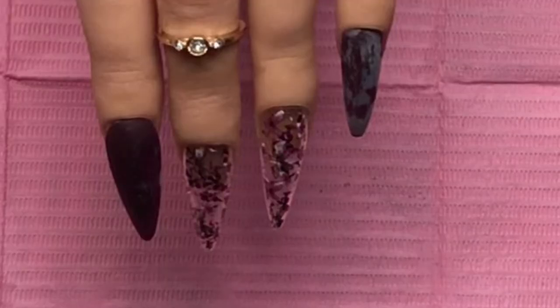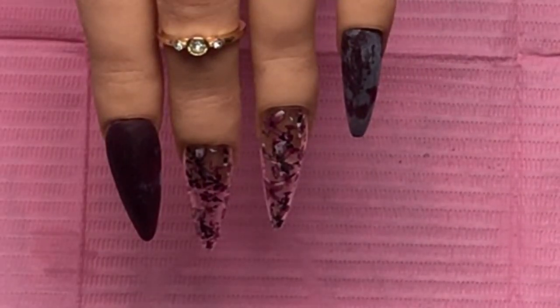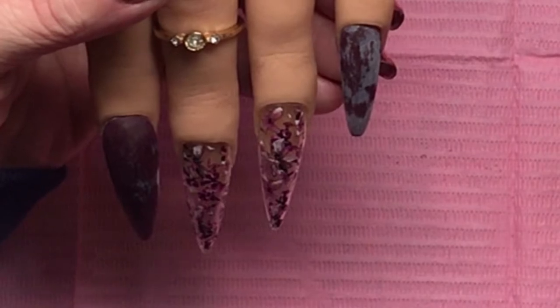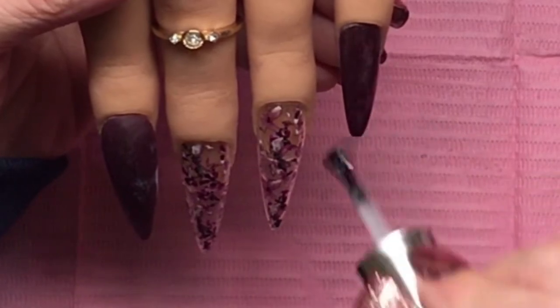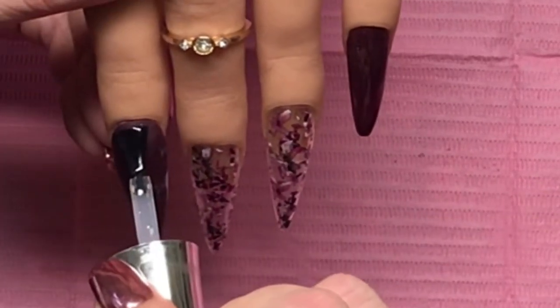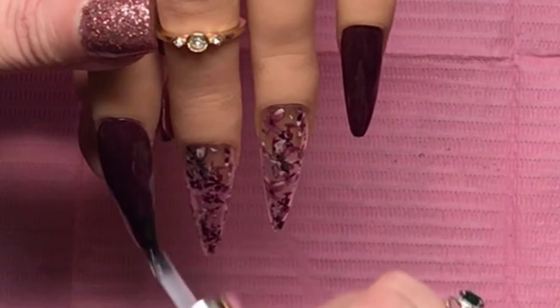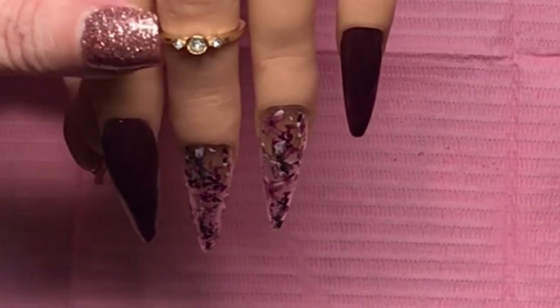I wipe those nails off with alcohol and this is what happened. I was afraid that the base coat - because I do put base coat down first since I'm going to put some leaf foil on there - I was afraid that the base coat would not get rid of that. I don't remember having that before, so let me know if you guys have ever experienced that, because that was the weirdest looking thing. But see, they shaped up nicely after a ton of filing.